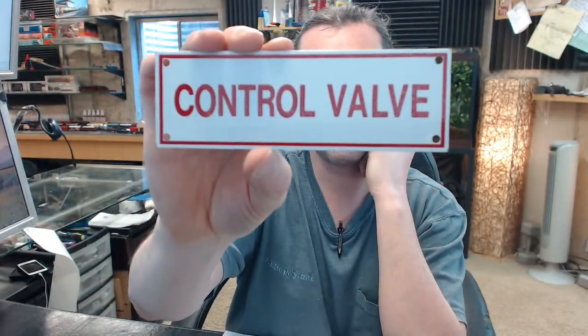If you have any questions on the Brooks A143 control valve sign or any of the Brooks products, please feel free to reach out to us.